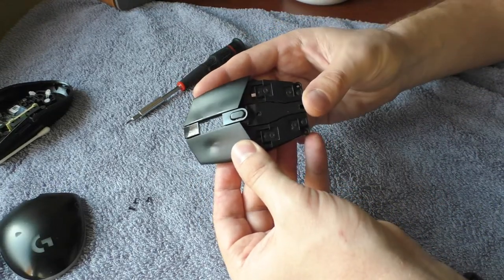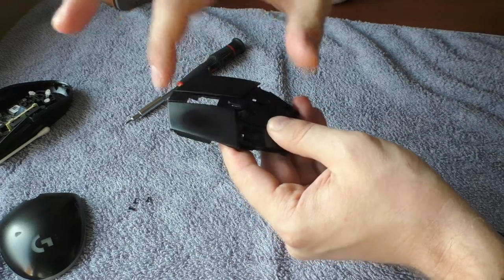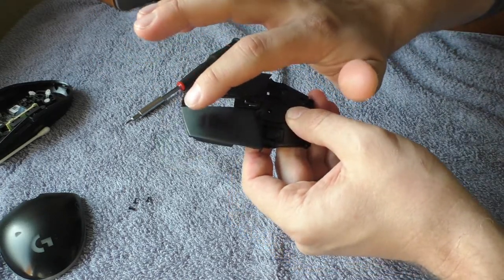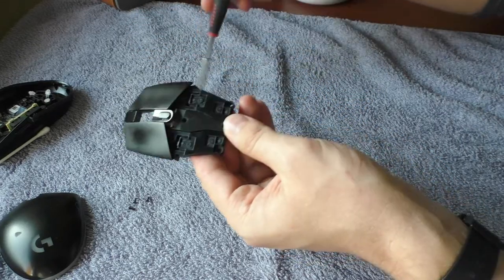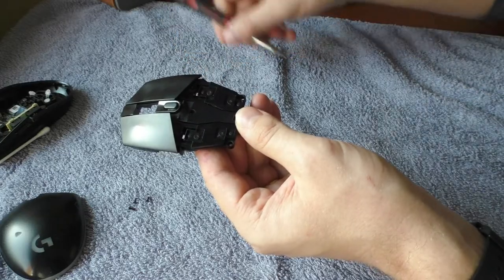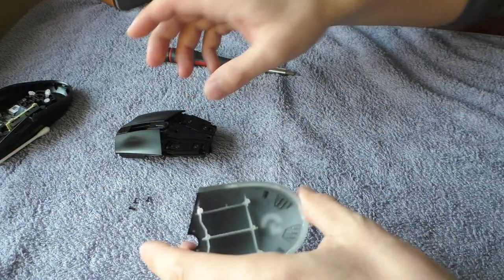Anything else you don't really need to disassemble. If you would like to remove these buttons as well and put something soft underneath them so they wouldn't make this noise, you would also need to remove these four screws. It's very simple but for fixing the squeaks we don't need to do that.